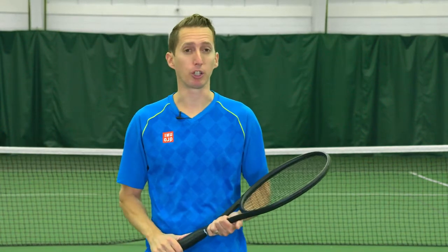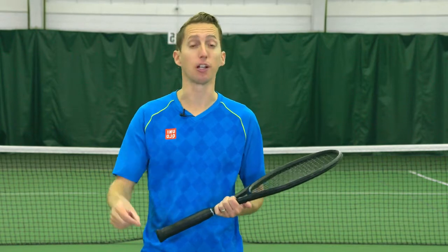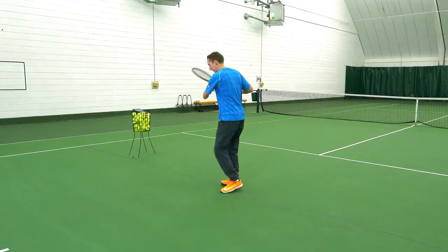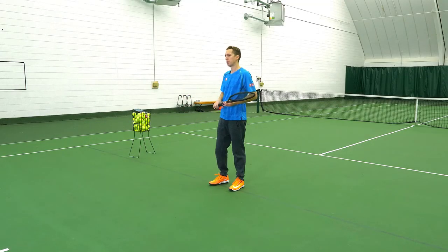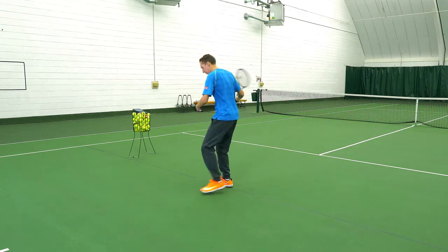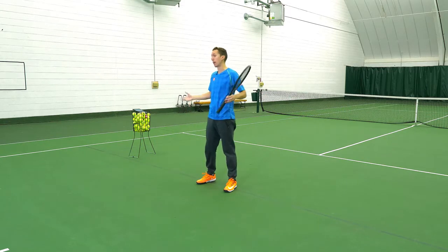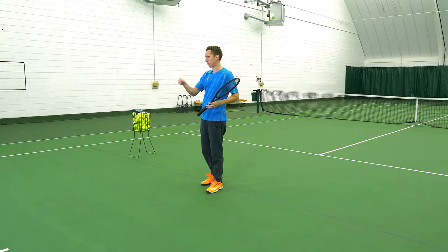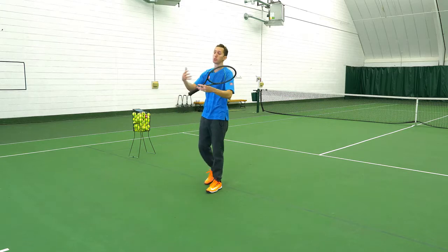The first of two footwork patterns we're going to learn is called the hopping step, also referred to as the front foot hop. This is specifically for players who like to get to the side and step in — a more traditional approach to hitting the ball. If you like to use a square stance or a closed stance on your forehand or backhand, then the front foot hop is a really good footwork pattern to move fluidly through the shot and transition smoothly up to the net.